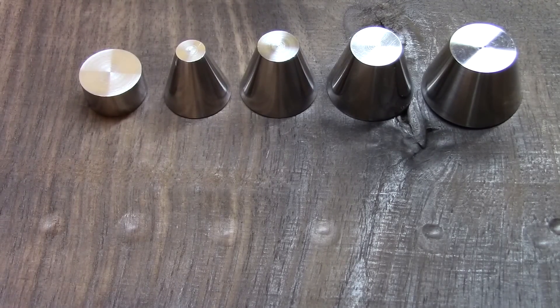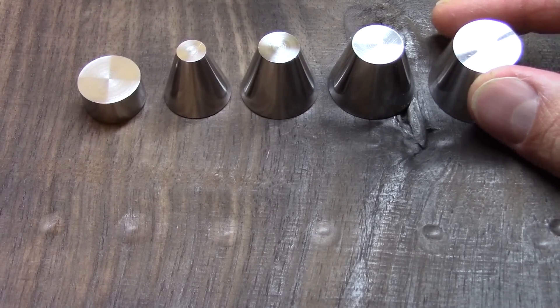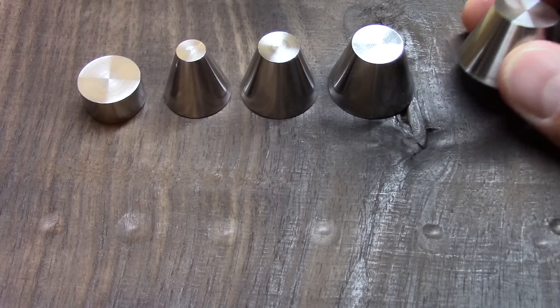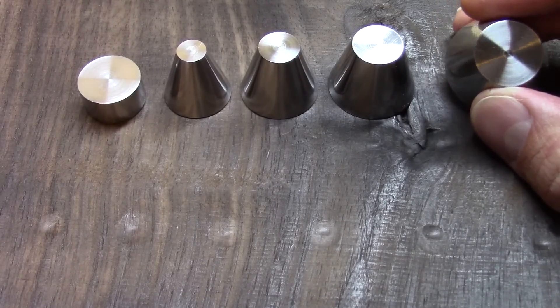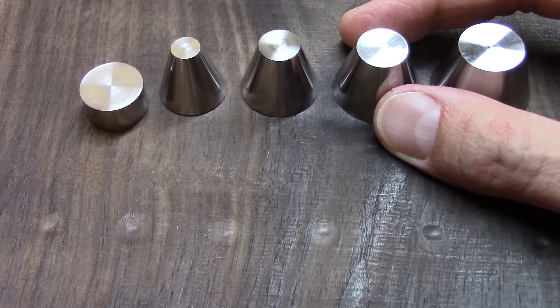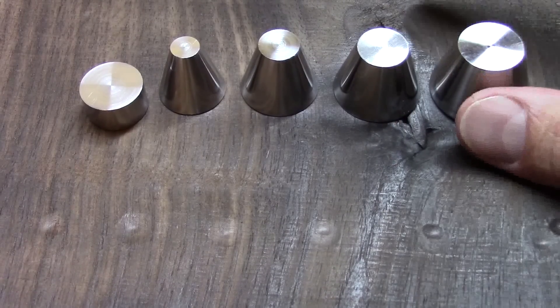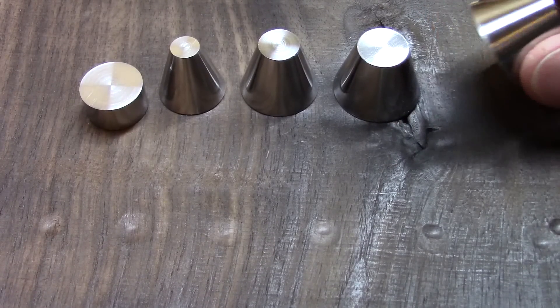Hey guys, Martin from Coin Ring USA. Today I want to demonstrate the latest rollout of my coin ring folding tools. These are machined out of hardened wear-resistant stainless steel. You guys asked and I listened — after many requests, this is what I've come up with. The other ones out there work really well, but ultimately they're still a consumable item. With these, finally no more grooved and worn-out cones.